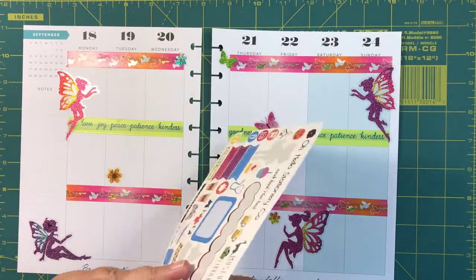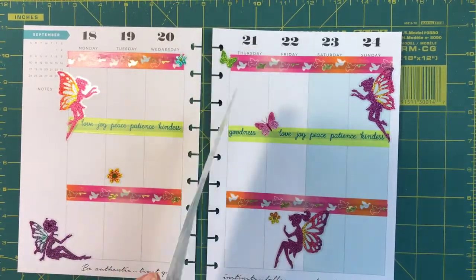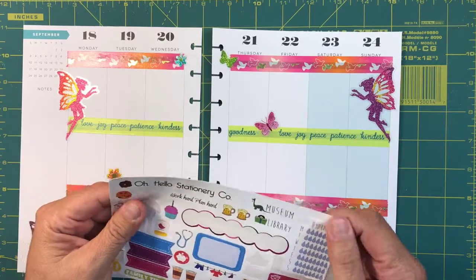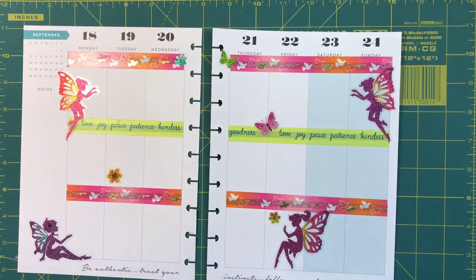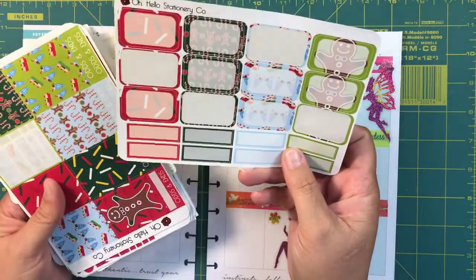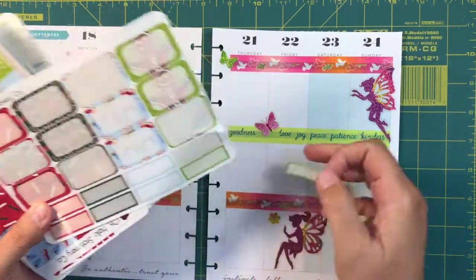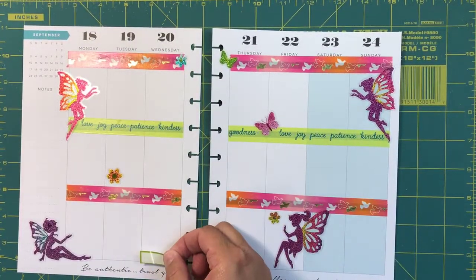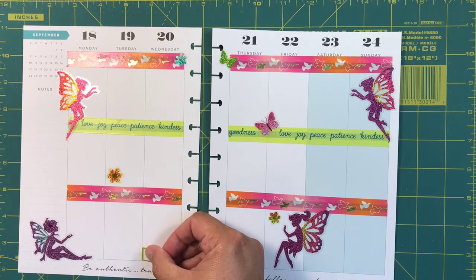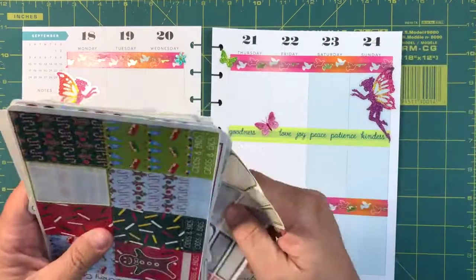We've got some hydrate sticker here. This is from their oops-type sale, so if you don't mind a little bit of sticky, that's where to go — but I'm having some issues with that one. I see some green, and this is from the holiday pack but I like the green to go with what's going on here. I'm going to put this one right here because it's Big Brother finale night and I want to make sure I remember that.